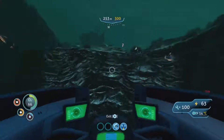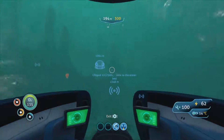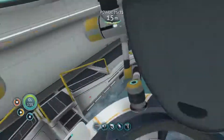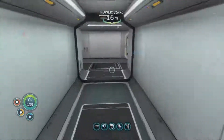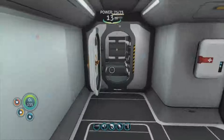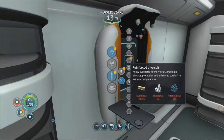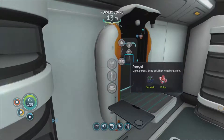Let's make this a more sustainable water source. We have made it back to base. Let's go make the aerogel and look at making ourselves a water filtration machine. I don't need a scanner. Heavy synthetic fibre dive suit - providing physical protection and enhanced survival in extreme temperatures. Aerogel: ruby and gel sack.